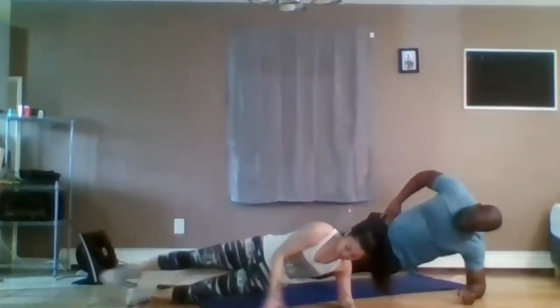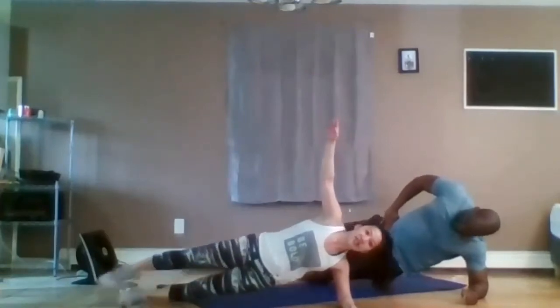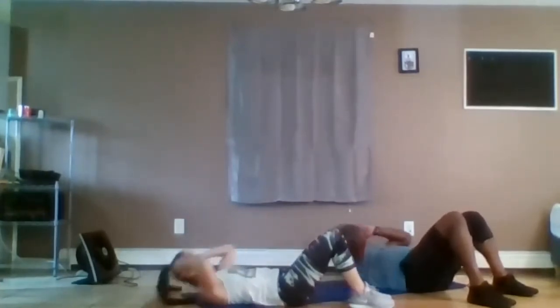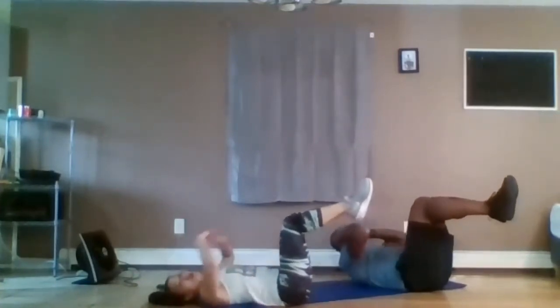Ten, nine, eight. We are halfway done — that was just two and a half minutes gone by already. On your back — basic crunch. This is what you can always come back to. Work your abs. Head, neck, and shoulders off the ground without yanking on your neck. Knees bent, feet on the floor. Keep the lower back imprinted so your lower back is okay.